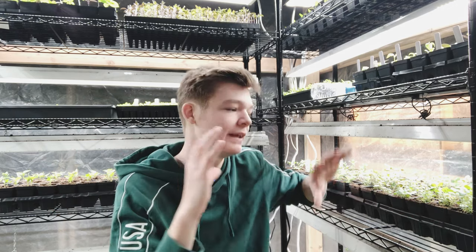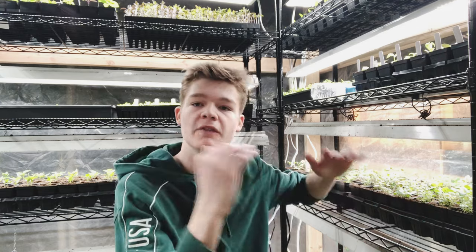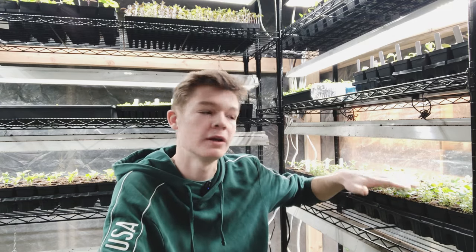One thing I can say from personal experience is not to go by exactly what any video says, but by the response of the plants. If your plants are starting to get leggy, move the lights closer to them. If they are staying really small or the leaves are starting to get burnt, that's a sign your lights are too close or too far. You really have to go based on what the plant is responding with and what the plant seems to do best with.